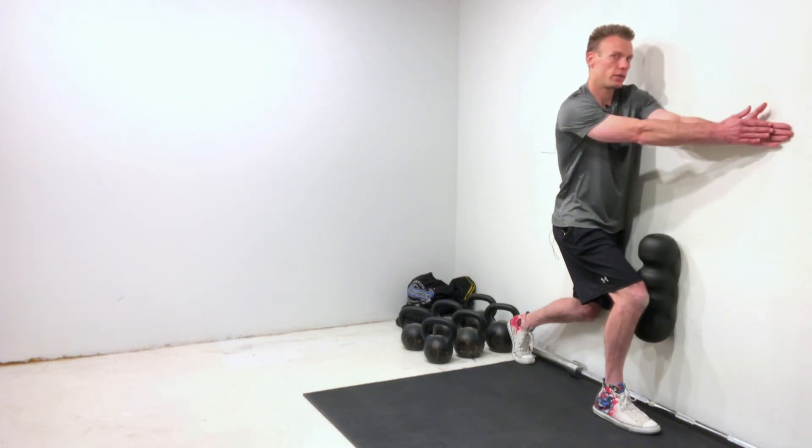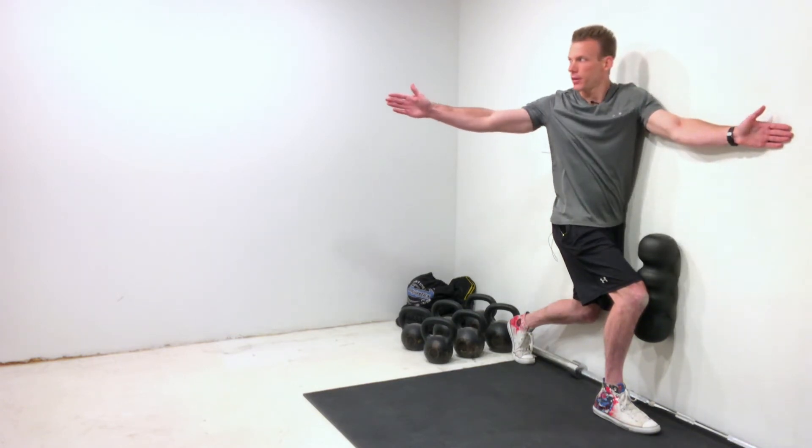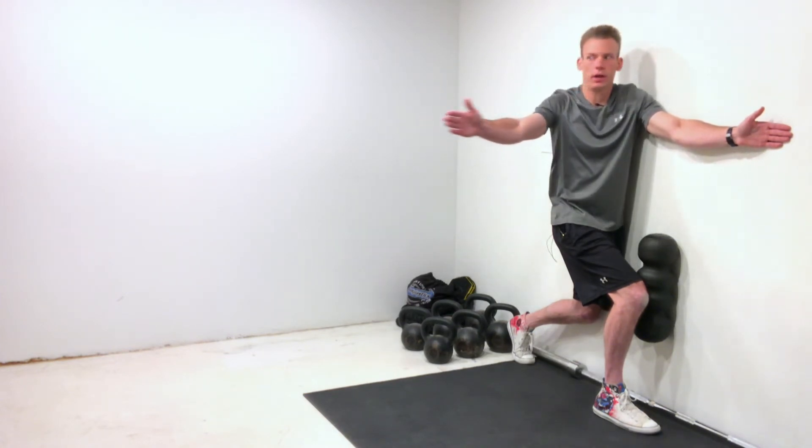Take a deep breath in, and then as I exhale and breathe out, I'm going to keep my eyes on my thumb and turn it all the way out — as far out as I can.